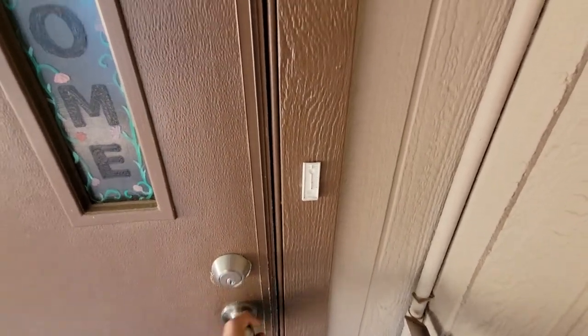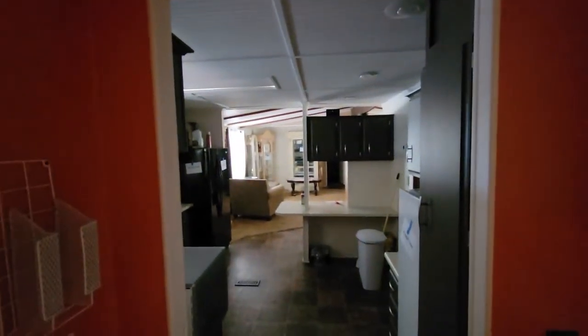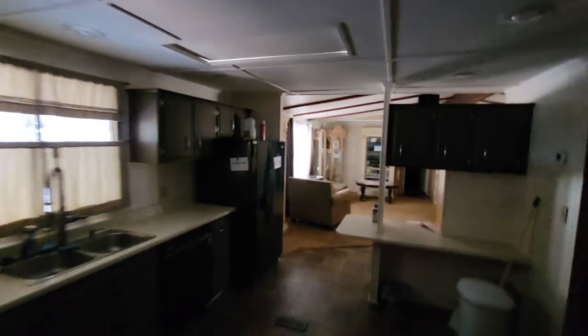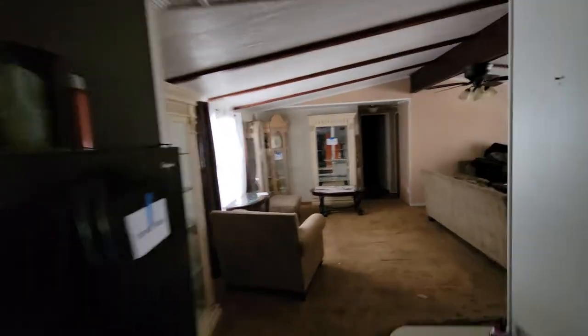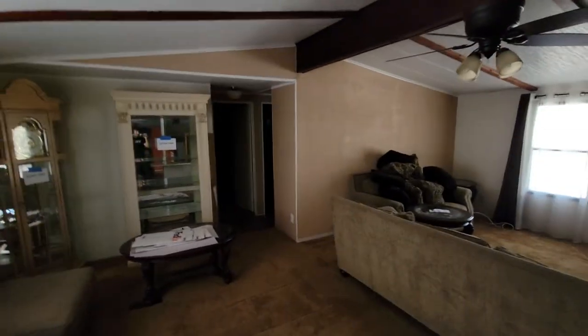All I do is buy and sell mobile homes here in Phoenix, Arizona. If you want to see more mobile home content, hit the like and subscribe buttons.